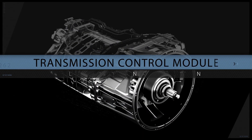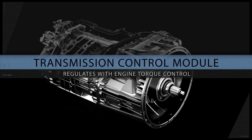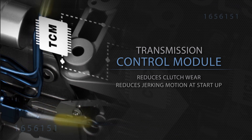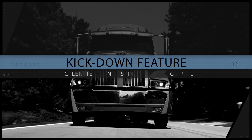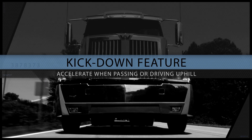The transmission control module calculates the torque wind-up in the driveline and regulates with engine torque control. This reduces clutch wear and reduces the jerking motion at startup and protects the driveline. The DT12's optional kick-down feature enables you to increase acceleration when passing or driving on uphill grades.